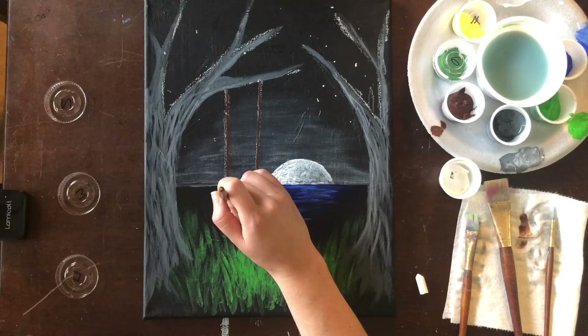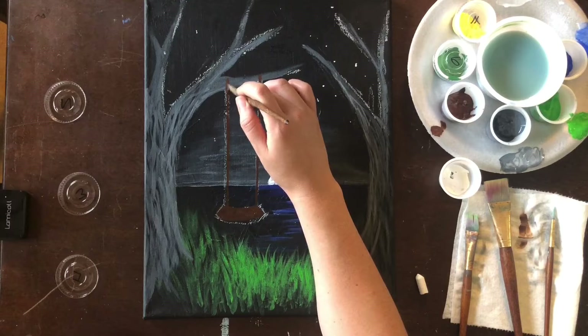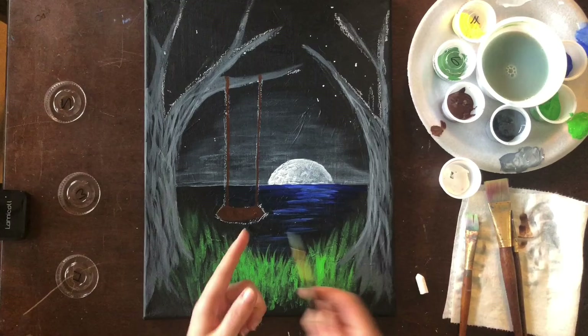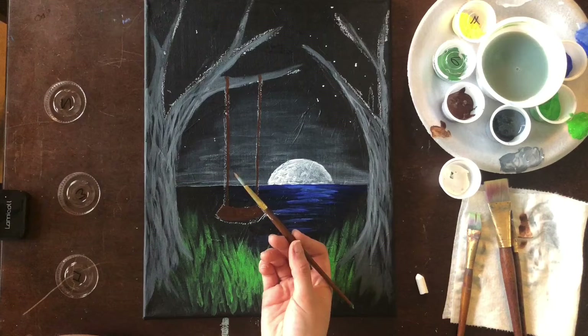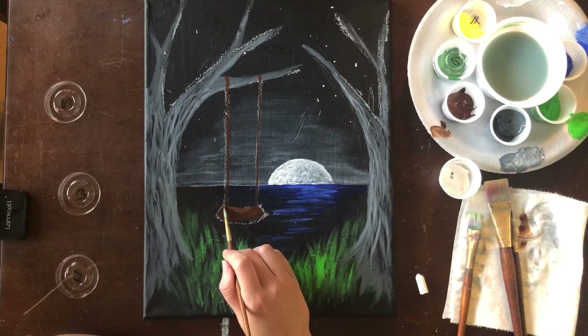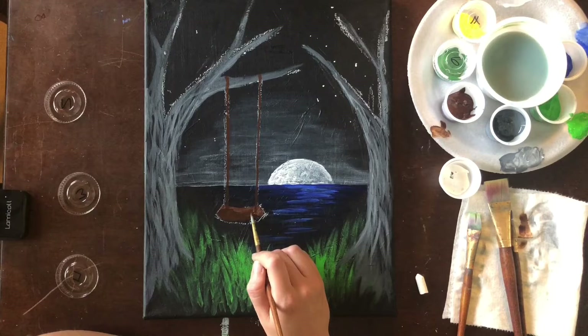This line from branch to swing can be quite thick and I'm not stressing about it — after all, we want it to be seen. We're going to add a whole bunch of leaves, so no worries. I have my base now and I'm going to grab my round brush and start painting in some details using white paint mixed into my brown to create a lighter version.